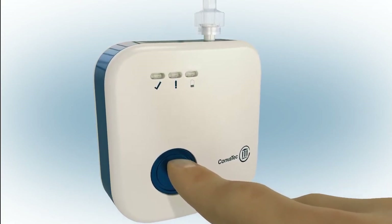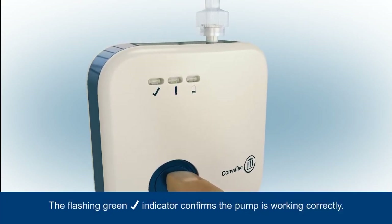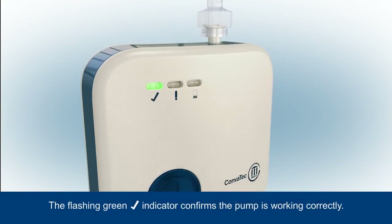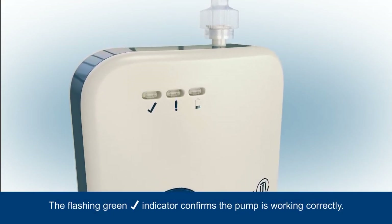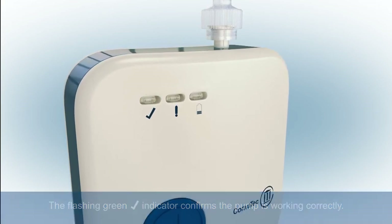Press the blue button at the front of the pump for three seconds to commence negative pressure. The green tick indicator will start to flash to tell you the pump is working correctly, and will continue to flash regularly to indicate that the system is turned on and functioning properly.